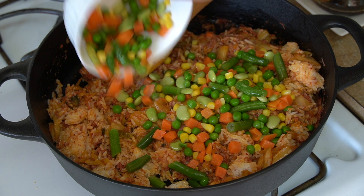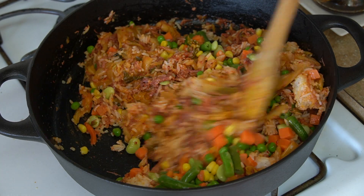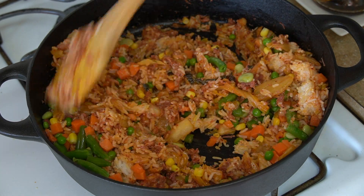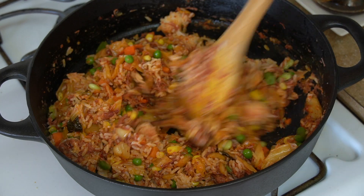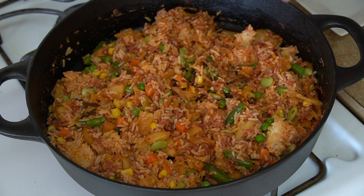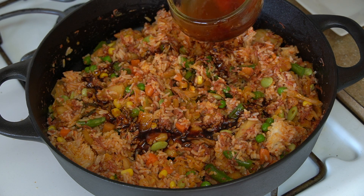Now it's time to add the veggies. Now we will add the sauce — make sure it has soy sauce, dark soy sauce, sesame oil, and gochujang.